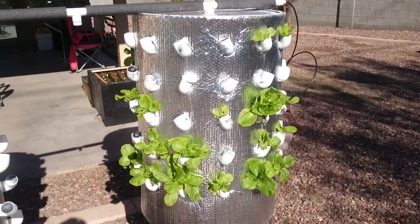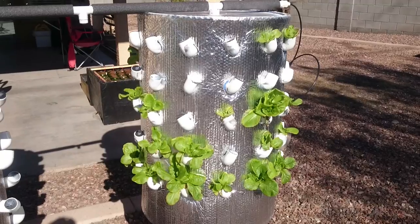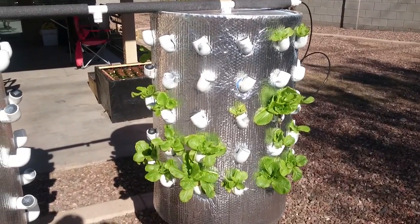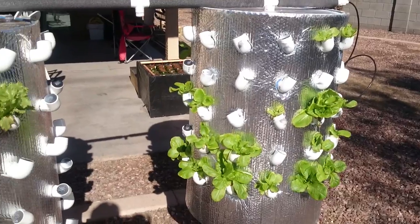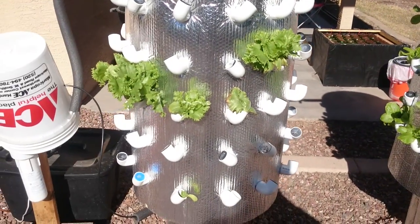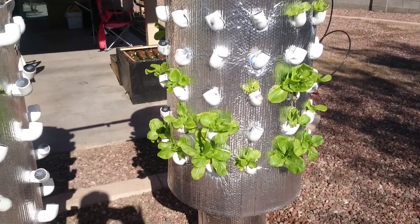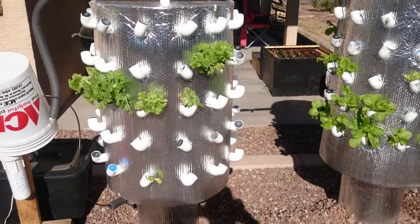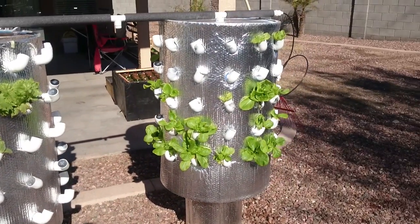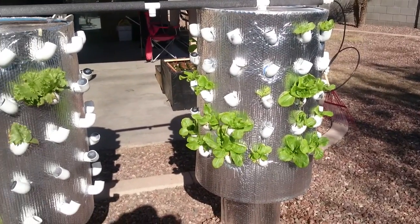Pretty soon I'm gonna start experimenting with aquaponics and try to grow my own fish. I have a friend named Beaker who's something of a wizard in that field, so I'm gonna bother him with questions because I want to learn as much as I can. I'll start out small, probably with some goldfish, and once I feel confident I'll move up to tilapia and start growing larger fish.